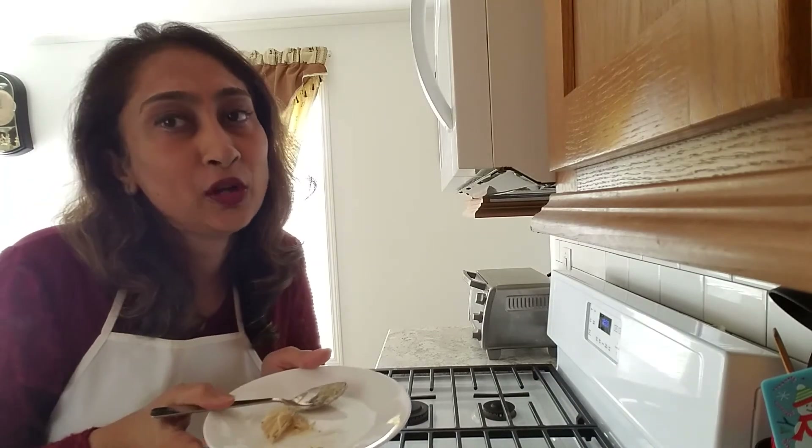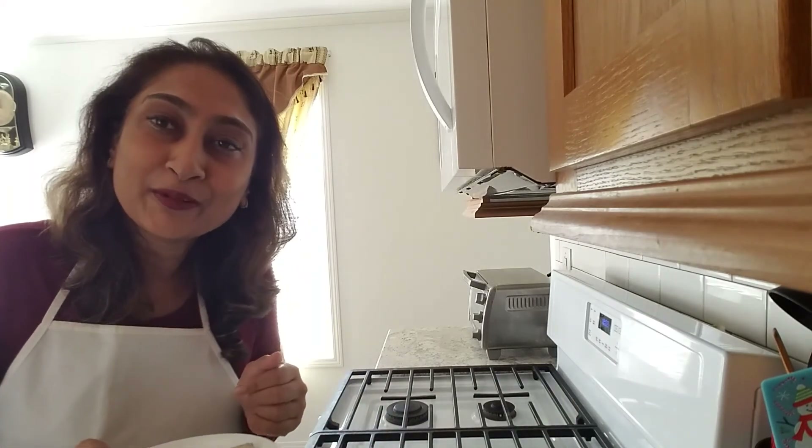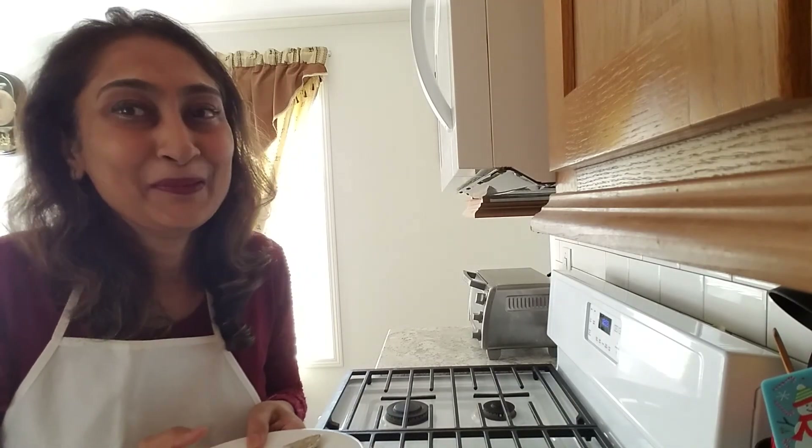Hope you like this recipe — it's very easy, try it at home. Those who have not subscribed to my channel yet, please subscribe. Thank you very much for watching, take care, bye bye.